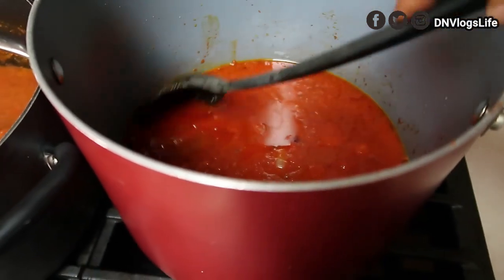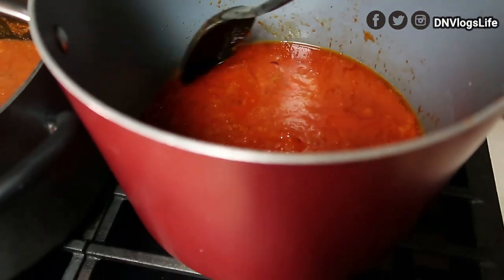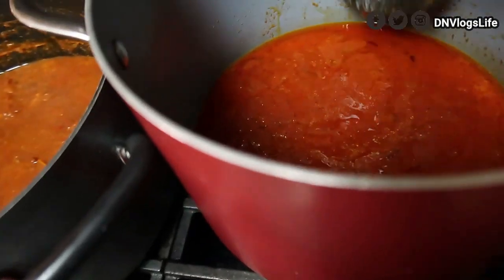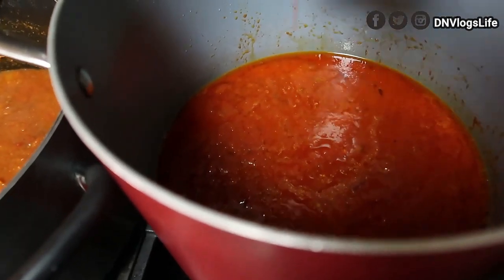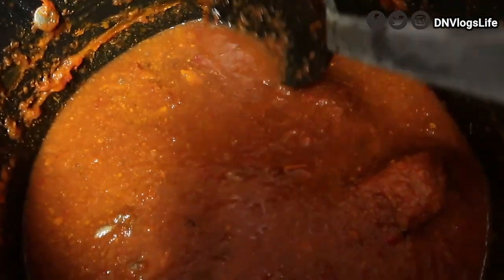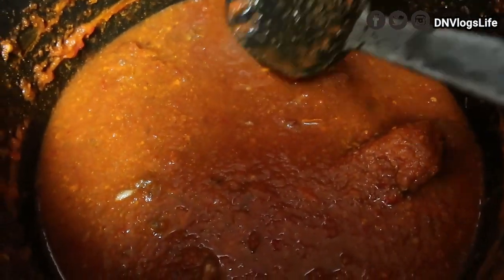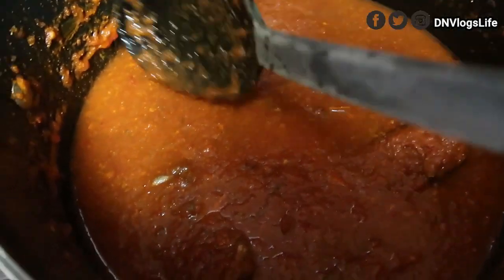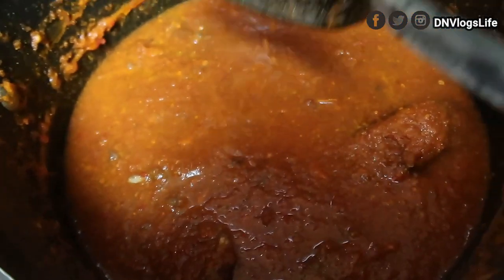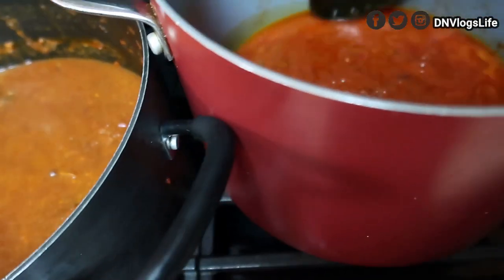Okay guys, so at first I wasn't going to film this, but then I realized I have daughters and maybe in the future this will happen to them. So I want to show you how I thicken my stew after messing it up. Yesterday I made this stew, and even though it looks thick now, once you warm it up it's going to be very watery. We women make mistakes, men also make mistakes, so I hope what I'm doing will help you guys out.